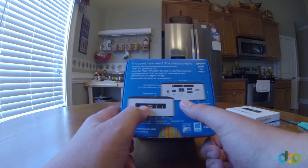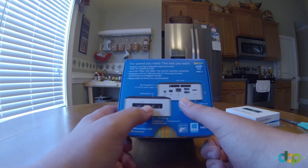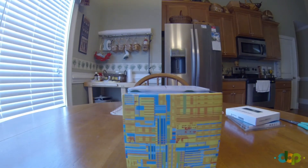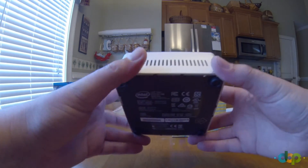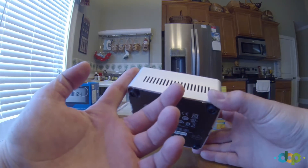There are two USB connectors on the front — one is standard USB 3, and the one that is yellow is charging-capable, putting out two amps, so plug your phone into that one if you want to charge devices. The unit is four inches by four inches square and about two inches in height.